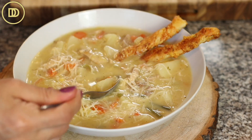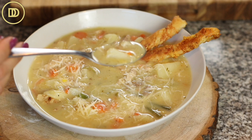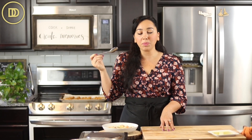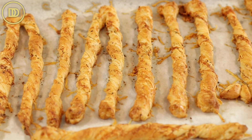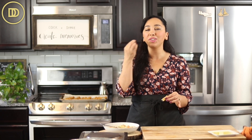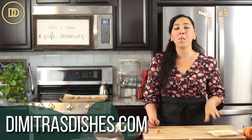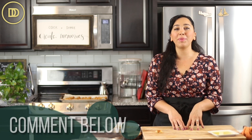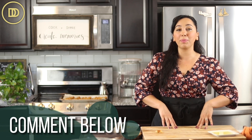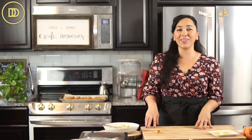Time for the taste test! You can also add some freshness by squeezing some lemon juice on top and sprinkling some finely chopped parsley. So comforting, so delicious — this actually tastes like Thanksgiving in a bowl. And listen to how crispy these twists are — flaky, buttery, cheesy. Perfection. If you want to print out the recipe, head over to the website at DemetrasDishes.com. Let me know what you think in the comments below. If you want to learn how to make Greek chicken avgolemono — the lemony chicken soup — click over here and I'll see you there.